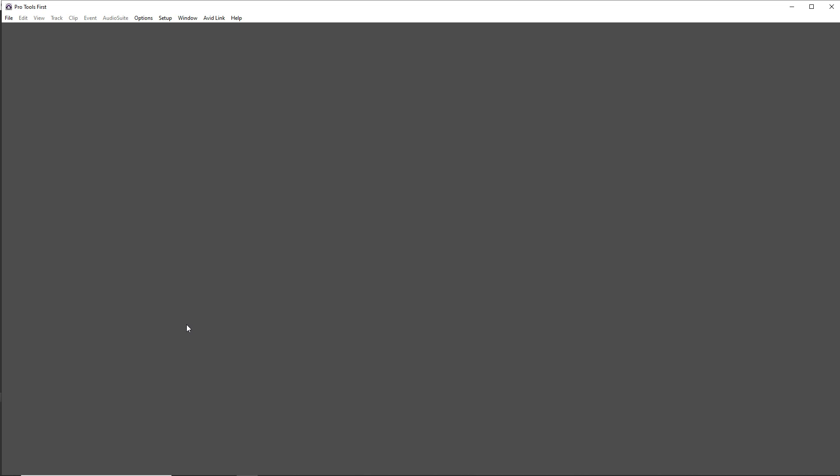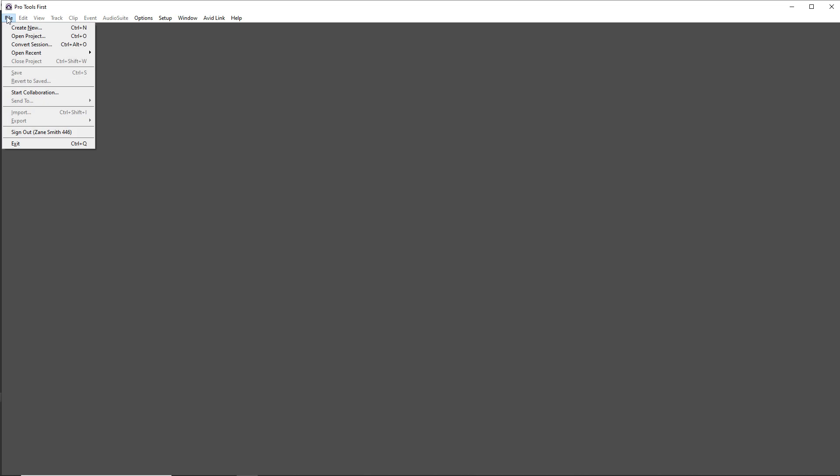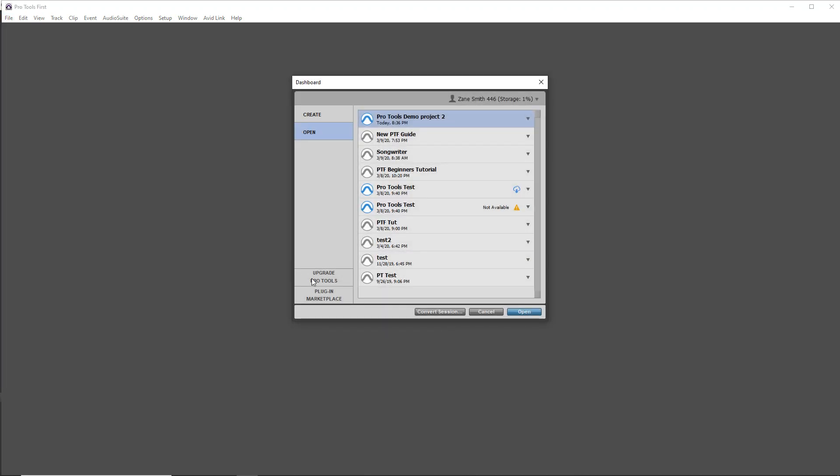With Pro Tools First open, if you don't have the dashboard window open, click on File and then go to Open Project. You'll see that some of these icons are gray and some are blue. The ones that are blue are the ones that are saved in the cloud. Go to one that's blue and click on the upside-down triangle.